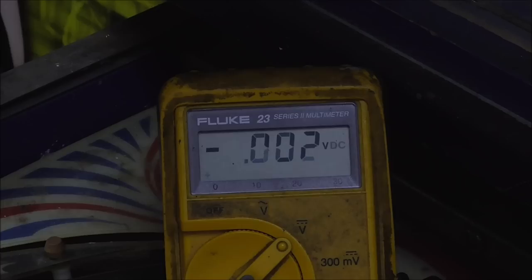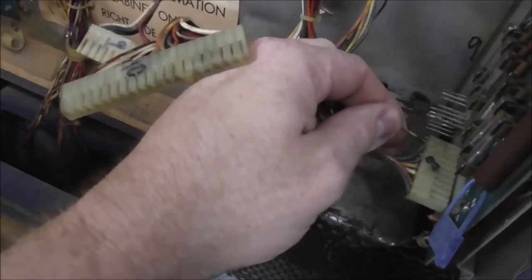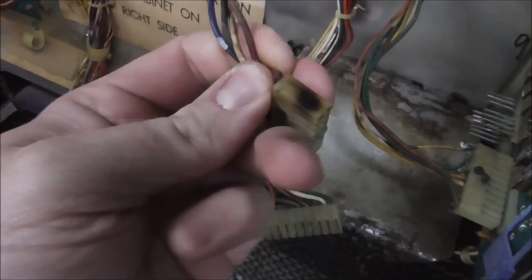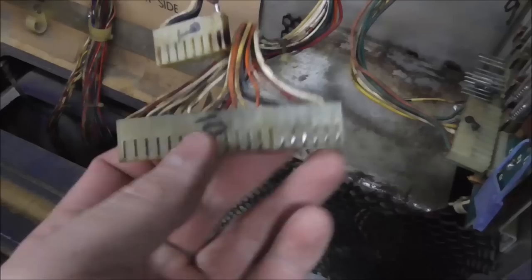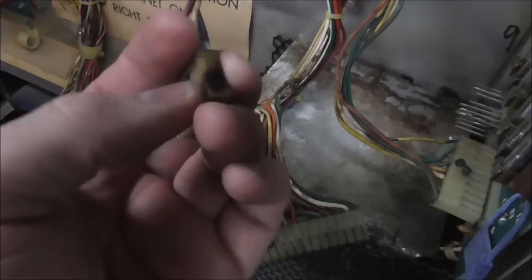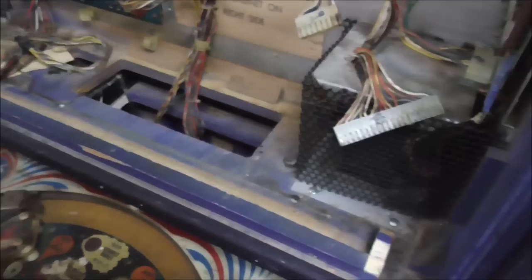Now we're about ready to move up to the solenoid board, but first we have to look at the connectors on the rectifier board that are all screwed up. You can see they get all burned up — mainly on the pins that carry AC voltage, but some get really dirty too. So sometimes it's better to just replace all of them. I'm going to put a new connector on this one since it's actually charred. Usually this one in the middle is burned up too, but this particular one just got a little bit yellow. So I'm going to slowly replace them.